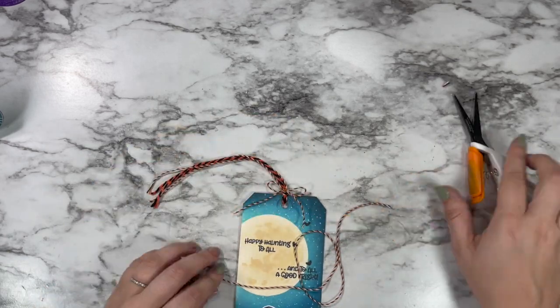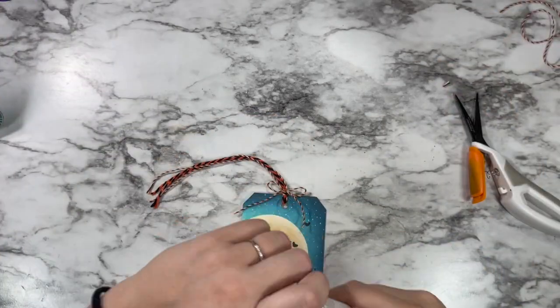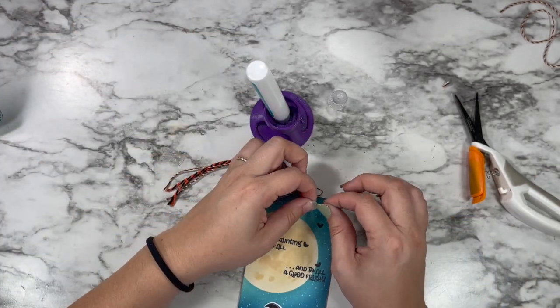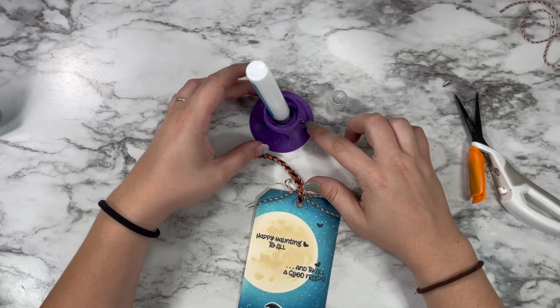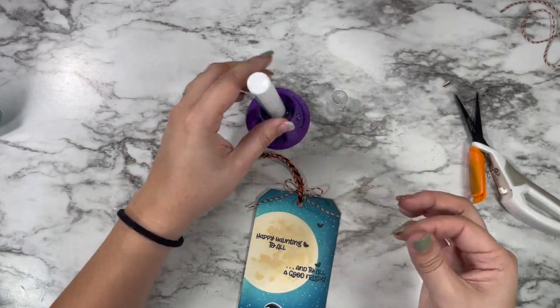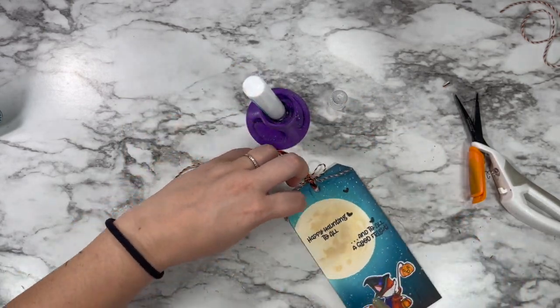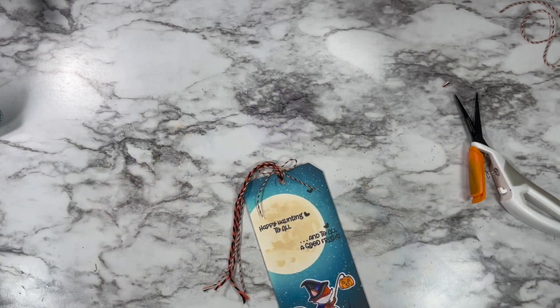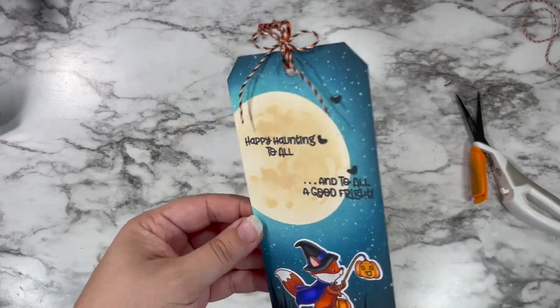To keep it in place, I just added a tiny bit of glue to the tips so that they don't unravel. Then I added a little dot of glue right to the center part of the bow so it doesn't come untied. So that is my super cute tag ready to be tied on to some kind of Halloween present — I love Halloween!